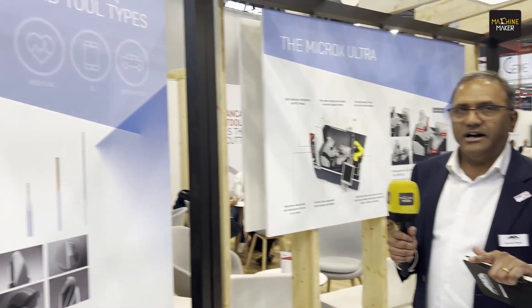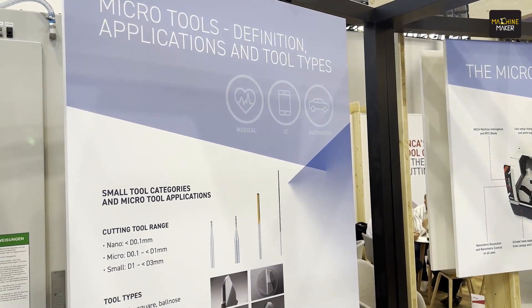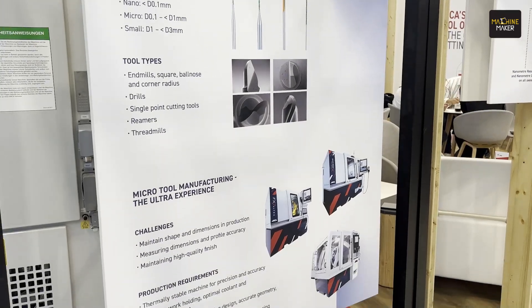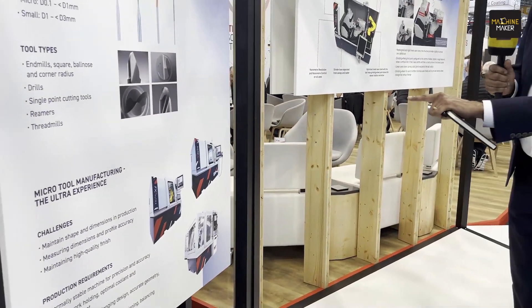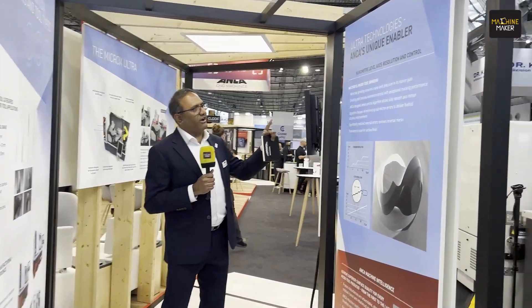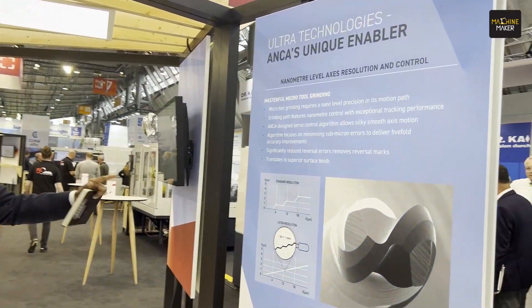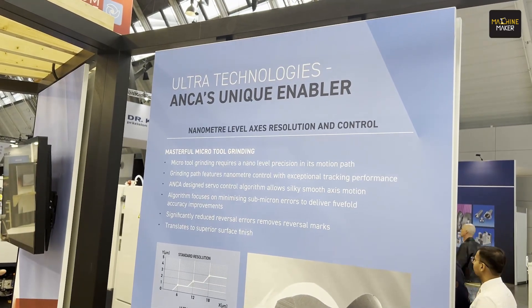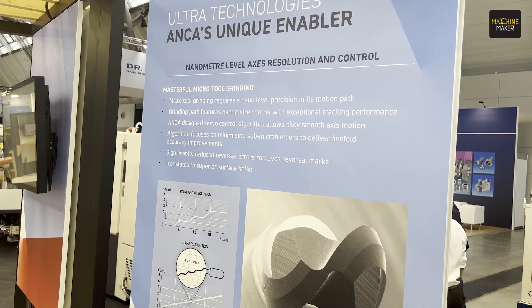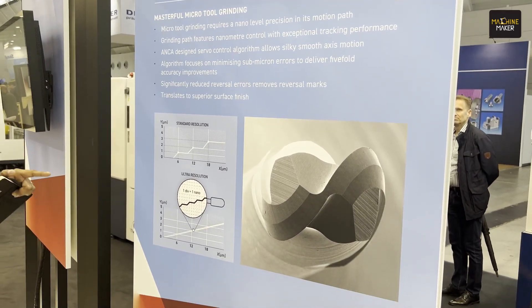This is the Micro X tunnel, which is basically an introduction to the corner where the micro tool solutions are displayed. What you see here is an introduction to where micro tools are used, the product range, and all the products. You can also notice that the key challenges have been recorded here. One key thing I want to focus on is the size of the cutting tool itself in micro tool grinding.